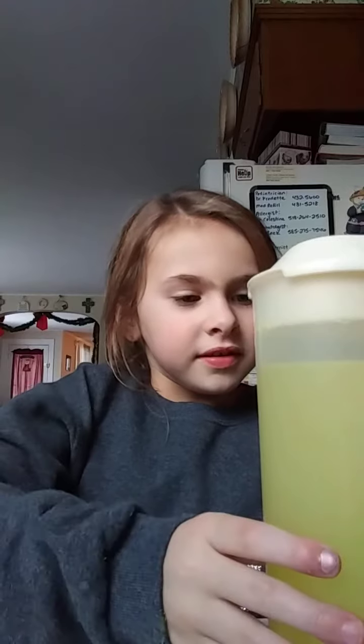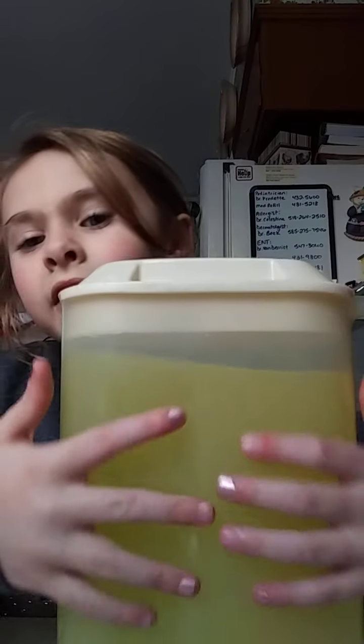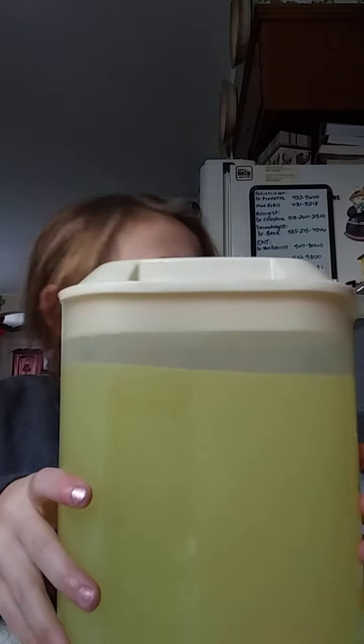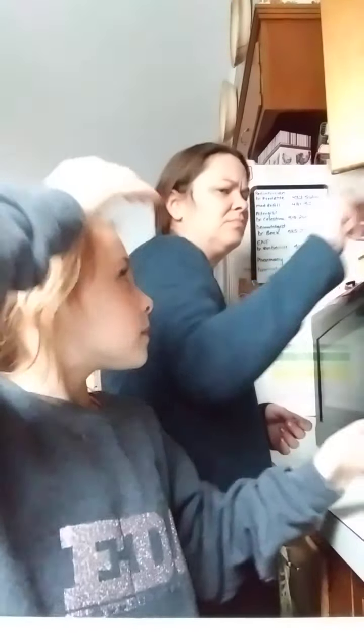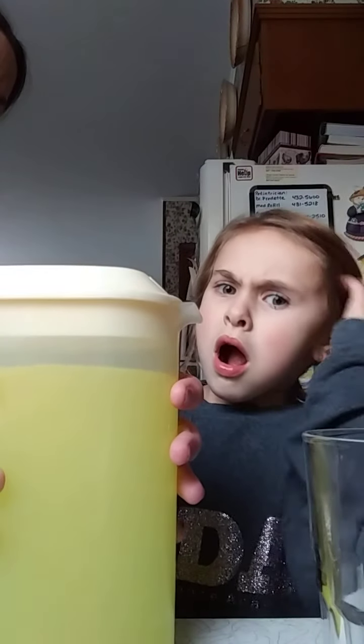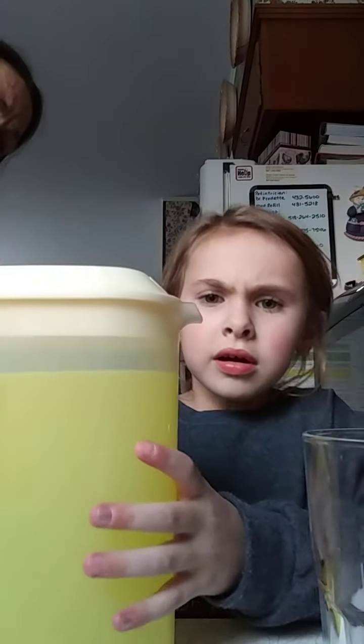Come on. Now we have our little lemonade. Can you get a cup for me to pour? Okay guys, so I got a glass. And now we are going to get our lemonade. Here, it's full. So I'll help you. Careful.